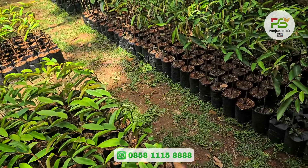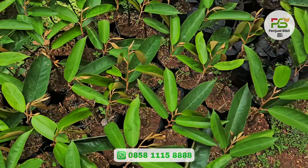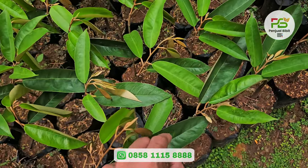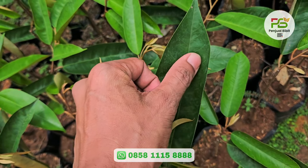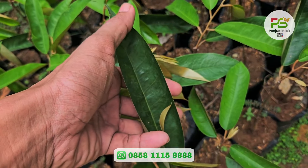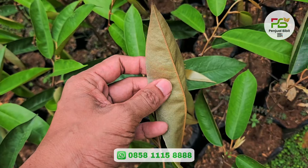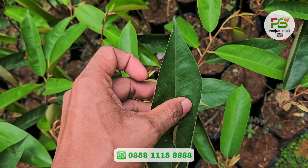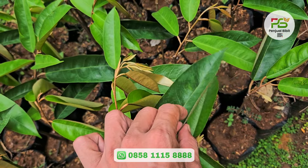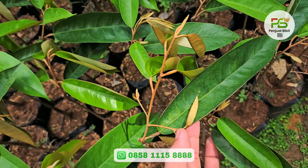Untuk yang jenis Super Tembaga, hijaunya juga muda, tapi dia bergelombang. Kalau yang daun tuanya sudah jelas sekali bergelombang. Jadi teman-teman jangan keliru, nanti pas beli bibit durian takutnya Bawor dibilang Super Tembaga. Kalau yang Super Tembaga seperti ini, dia bergelombang.